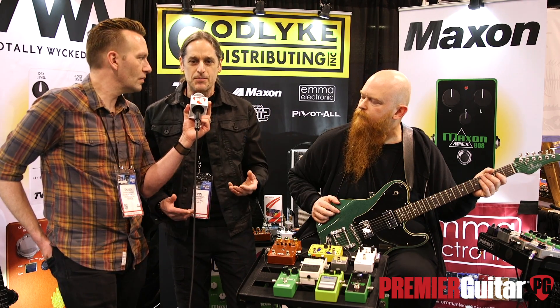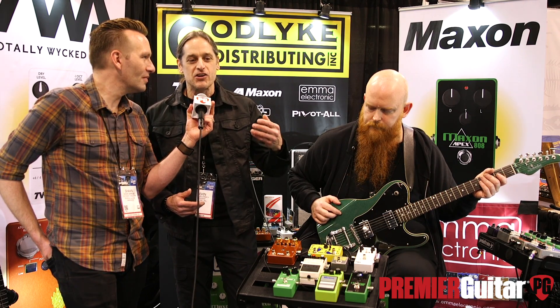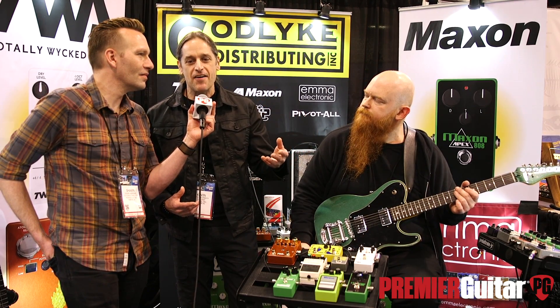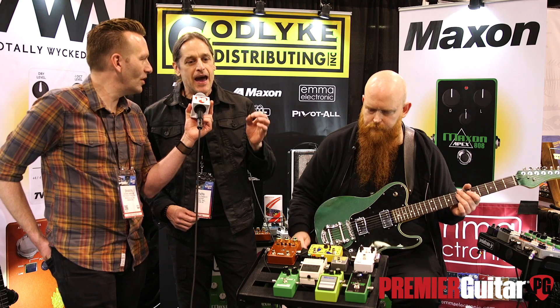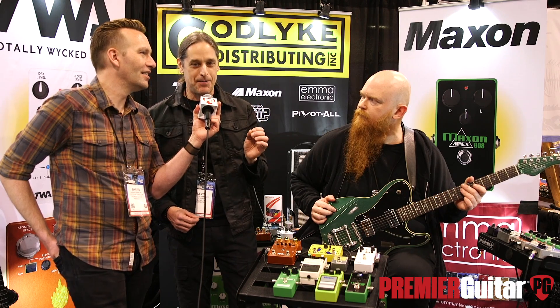So this started Mr. Tamura on a little quest and he started to analyze different 808 variants over the years — different productions, some from Maxon, some from Ibanez. He basically went through over 100 TS-808 variants and determined that the best sounding ones all used a specific op-amp — not just the manufacturer but also the model and the year of production of the op-amp.